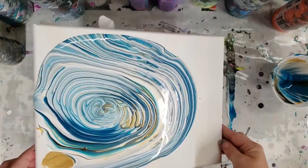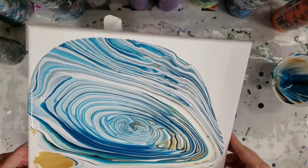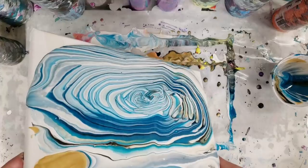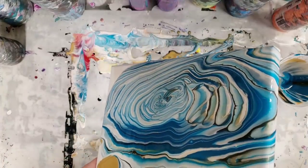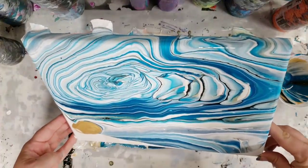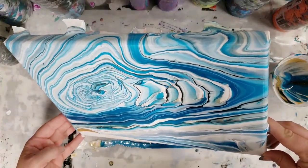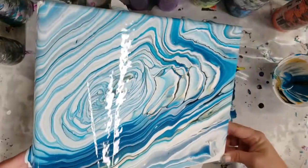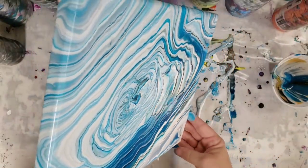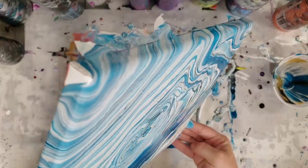I'll come back when the paint is not completely dry but at least almost dry, and take the tape off. Either way, this will kind of just be a way to add some variety to your paintings.